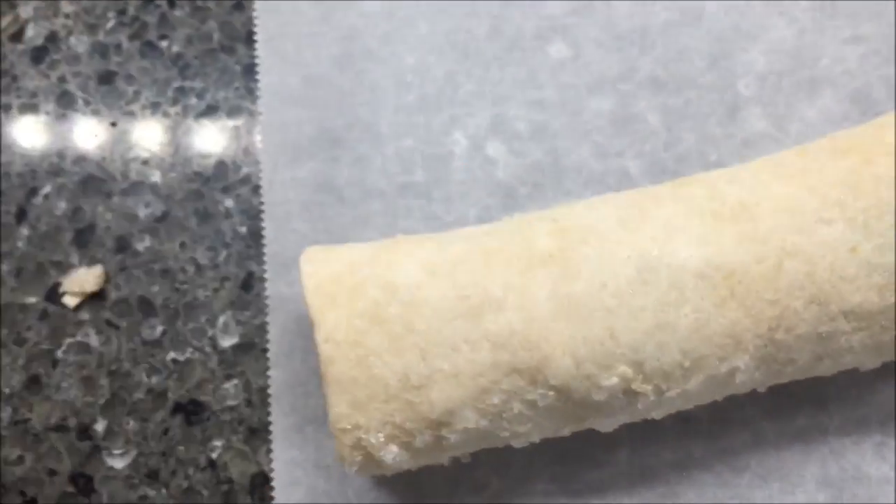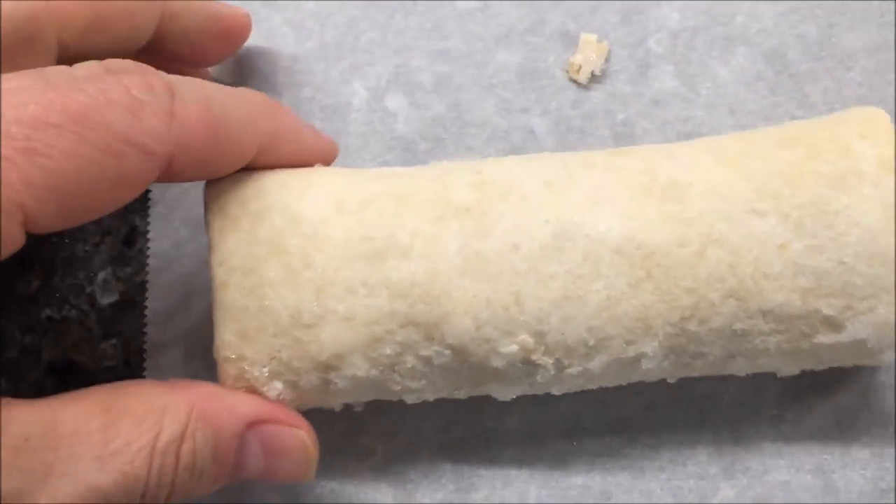We bought these at Lucky's Market — they were $2.50 a piece, so that's not super bad. And there it is, just a traditional burrito. I'm gonna get this in the microwave and I'll be right back.